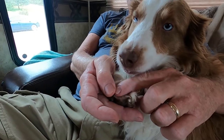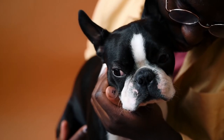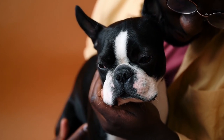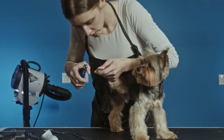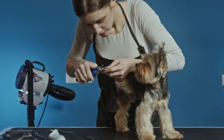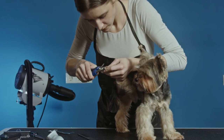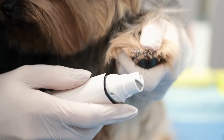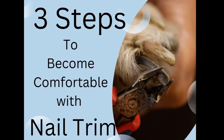If your pet is not comfortable or even afraid of having their nails trimmed, you can imagine the stress your pet will have to endure when the time comes to have this done. Not only will it not be fun for your pet, but some groomers may not work on your pet at all if the dog is reluctant or afraid, or they may use techniques to control your pet that you might not approve of. This is why we highly recommend you practice with your dog using the following three steps.